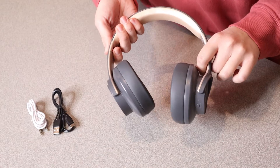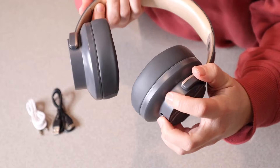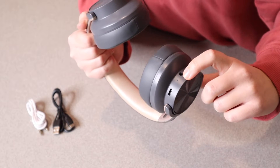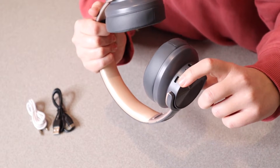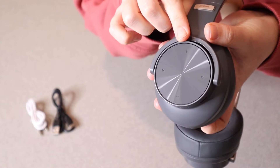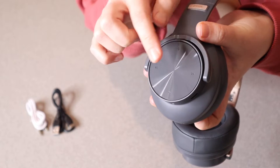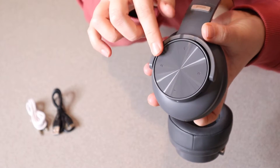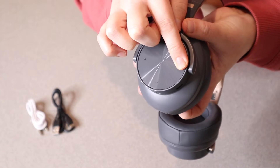The nice thing about this Bluetooth headphone is that it actually has a built-in mic so that you can talk on the phone hands-free. Right over here is the power button, and in that same spot you have your aux cord input as well as your charge port. On that same side you have your decreased volume, your increased volume, and then your next and previous song options.